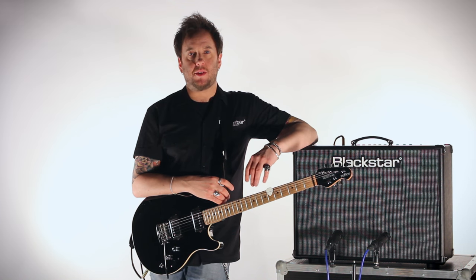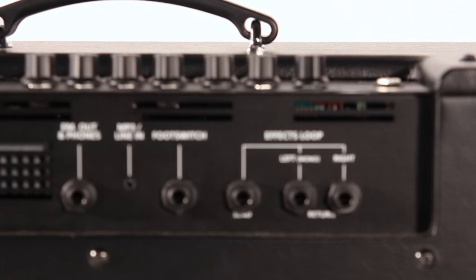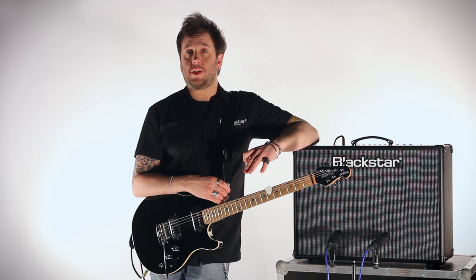Let's take a look at the connectivity options on the ID Core 100 and 150. We have a stereo emulated line output, which doubles as our headphone jack, an MP3 line-in for music playback, and a footswitch connection on the rear for our FS12 or FS13 footswitch.